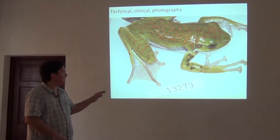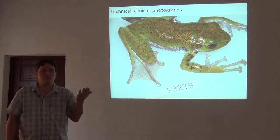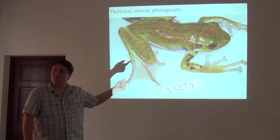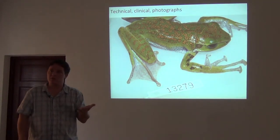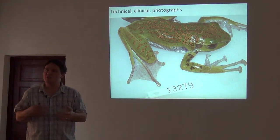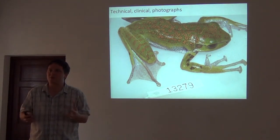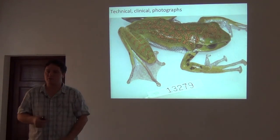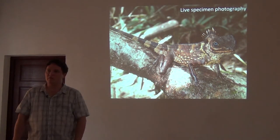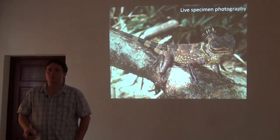Another really important thing is to associate the specimen with its catalog number and take proper dorsal and ventral documentary photographs. If this turns out to be a new species — and this one actually did — you're going to want high-quality dorsal and ventral pictures and pictures of things like the iris color or color patterns, because those things will fade once the animal has been preserved. So we do a lot of photography that's not necessarily handsome, but it's really important for documenting morphological diversity.